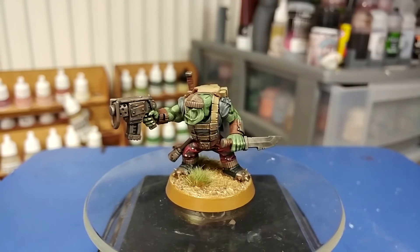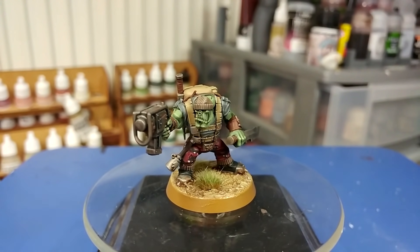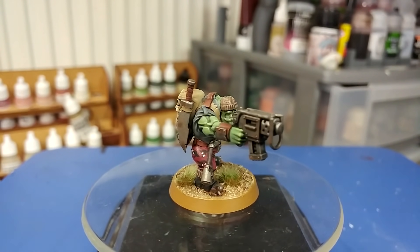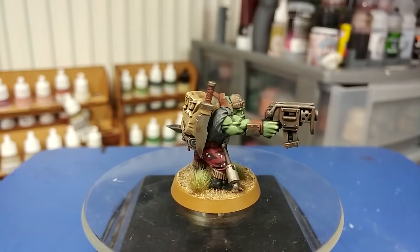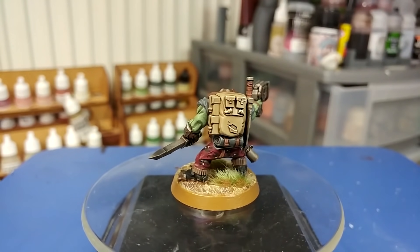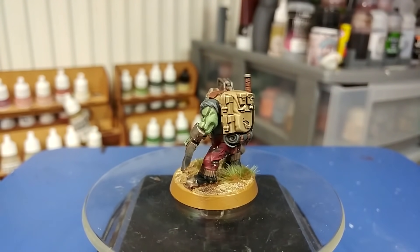Hello and welcome to a very special How I Paint Things. Today we're going to tackle the Commandos from Kill Team Octarius, which will soon have their own separate box release, which I'm really looking forward to because the option of picking these guys up individually suits me better than those big boxes all the time.